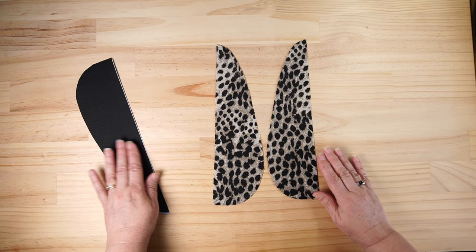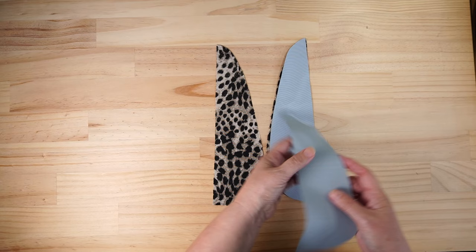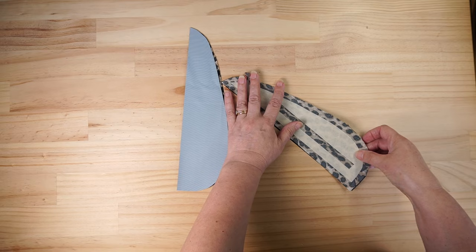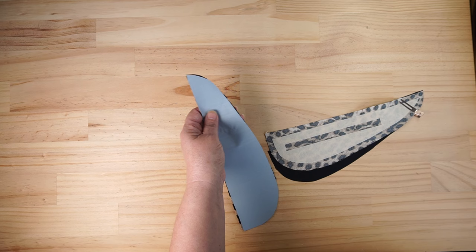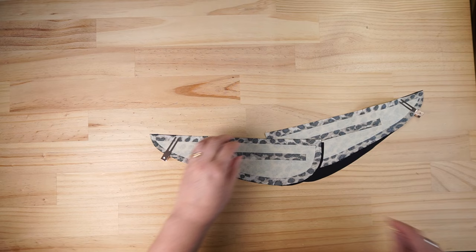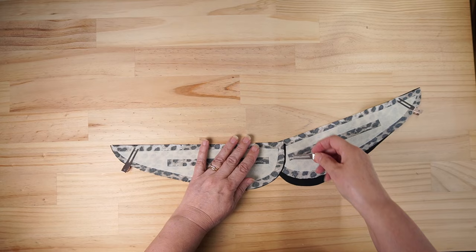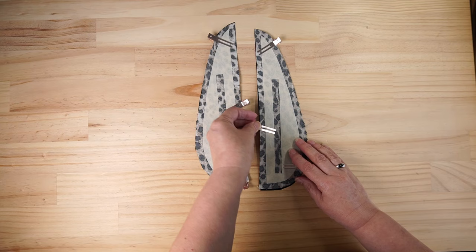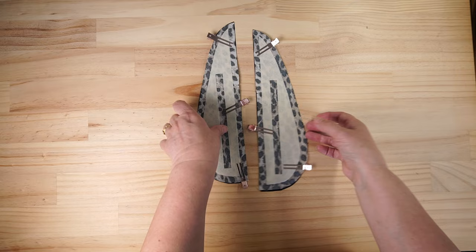Put those together right sides together and line those up. What we're going to do is sew around the inside of the box - getting as close as we can to the Decovil without sewing on it. We're just going to sew around the inside of those rectangles on both pieces.